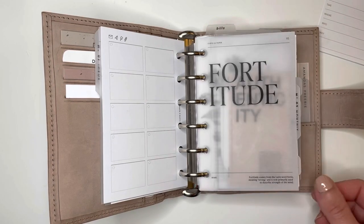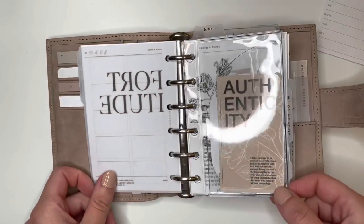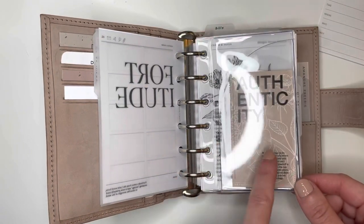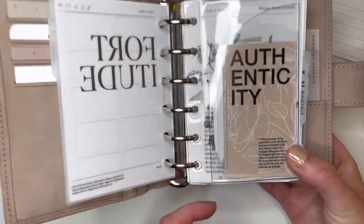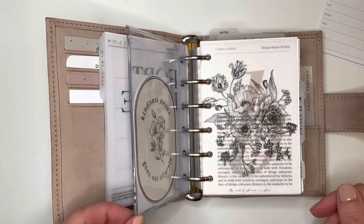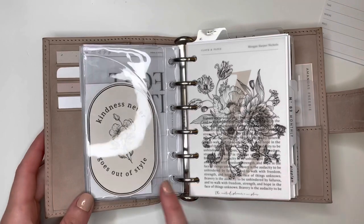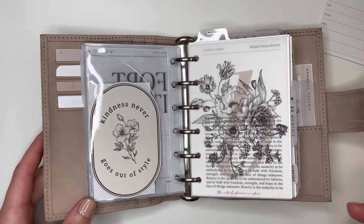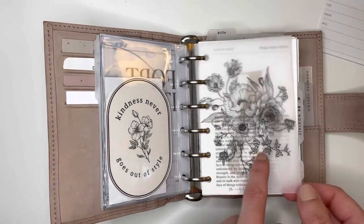This fortitude vellum is also Cloth and Paper. I've got this little Cat Espresso Co pocket — I pretty much have these in all my setups. You can put so many things in here. In here I have this clear authenticity card layered on top of the nude floral card from SK Journals. SK Journals came out with some really cute dashboards and journal cards lately, so definitely check them out. This 'kindness never goes out of style' journal card is also from SK Journals.